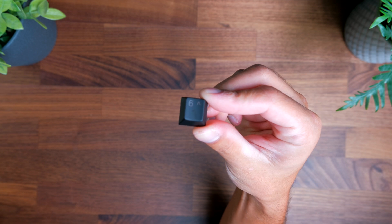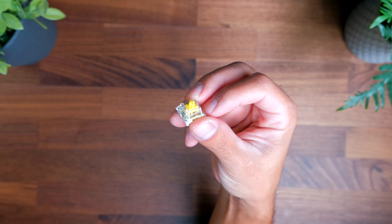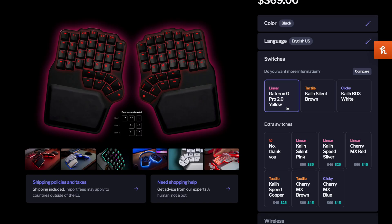The keycaps themselves are made out of ABS plastic and the legends are laser etched. I think they feel pretty nice to type on. On my particular board I have the linear switches, which are the Gateron G Pro 2 yellows. I usually go for linear switches on my keyboards, but this really comes down to personal preference. Here's a quick sound test with these linear switches.